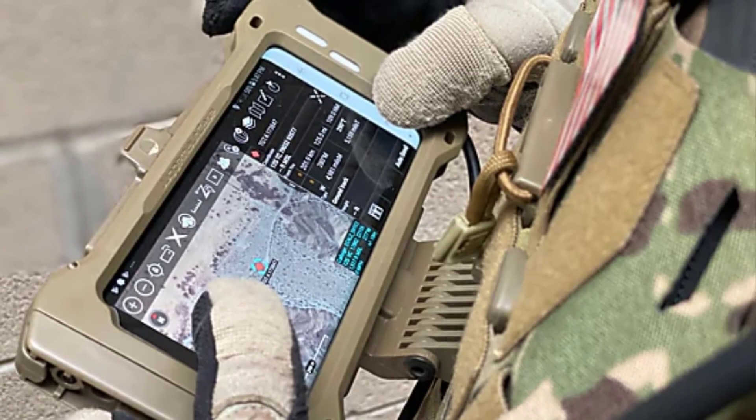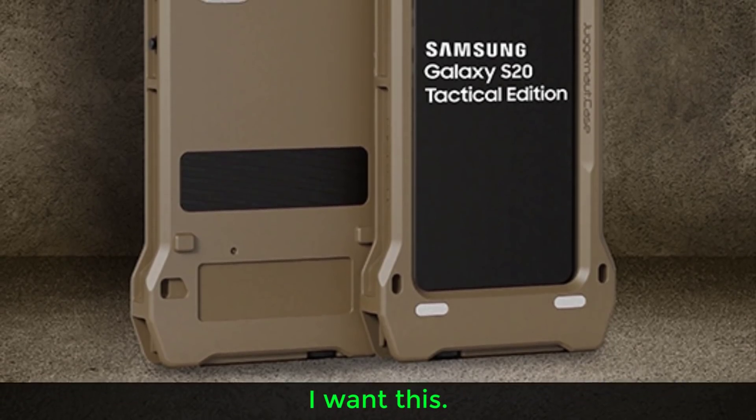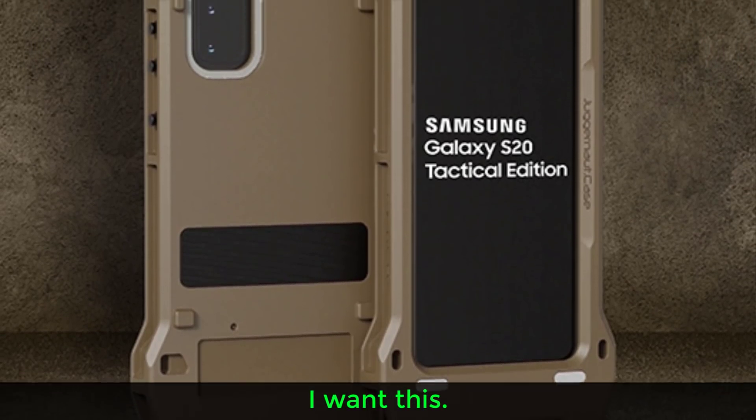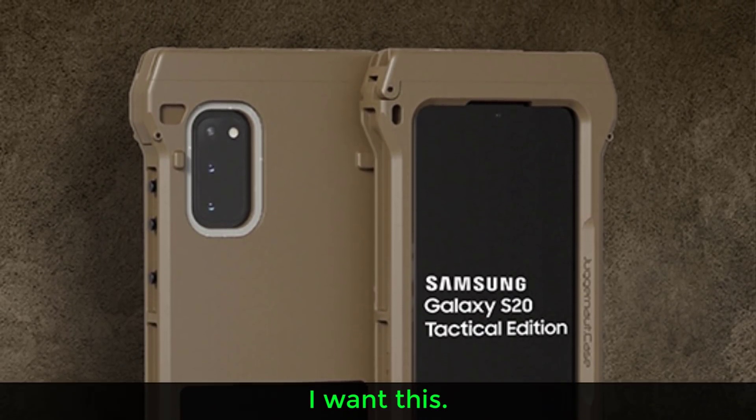For anyone interested in the details, I'll drop a link to an article that gives you the full feature set of this tactical version of the S20. Unfortunately, we're not going to be able to get this phone in our hands — it's designed for the military. I do wish Samsung introduces something similar: a rugged version of the S20, S20 Plus, or S20 Ultra with a nice tactical design still designed for the consumer.